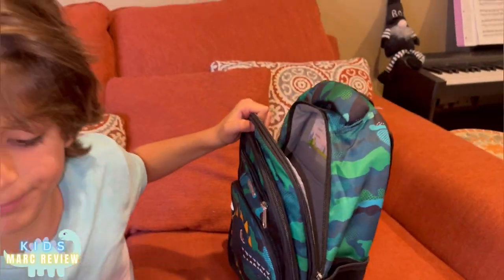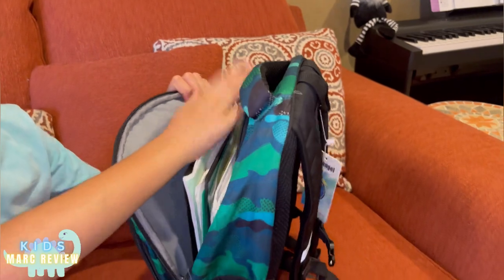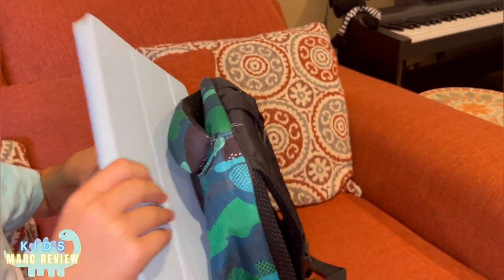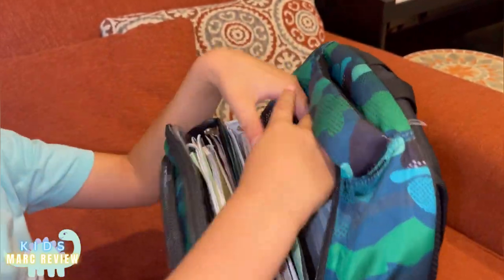Look at that — I can fit a lot of stuff in there. Have an iPad, if you need an iPad, you can always bring that. It fits like a sleeve.